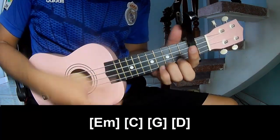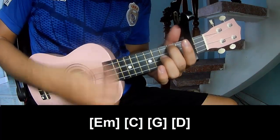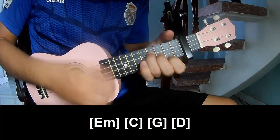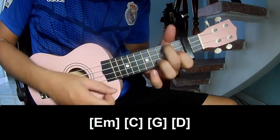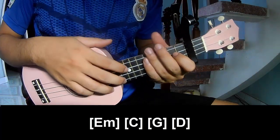And you play along: C, AM, EM, and F. You hit this strumming in the same way for the verse.